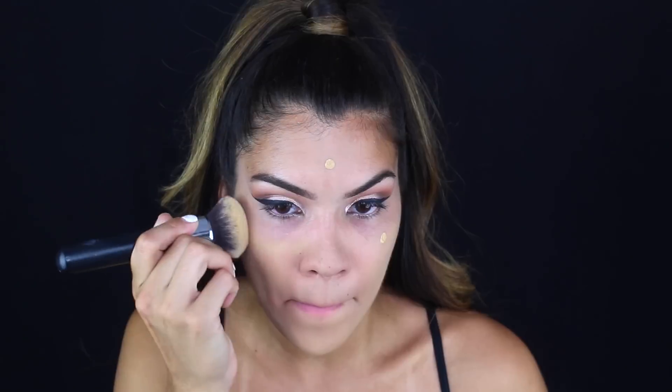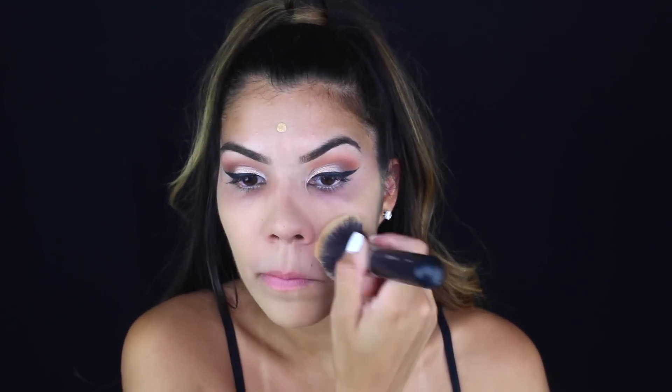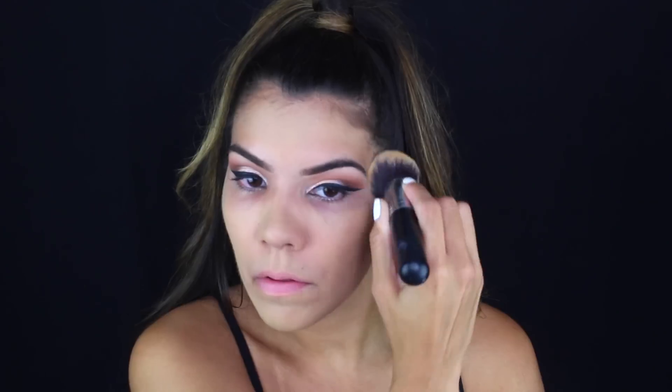I'd rather start with less and build up — whether it's eyeshadow, foundation, or anything — because you can always add more; it's so much harder to remove. Here I'm pressing the foundation into the pores around my nose and then buffing it into my forehead.